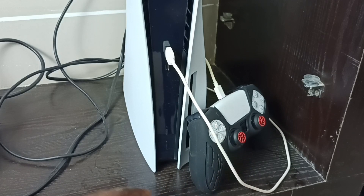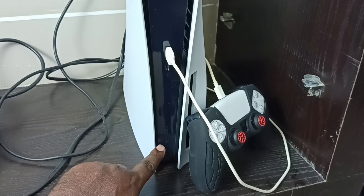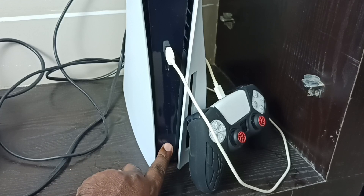After that we need to press and hold the power button on the PS5 console until we hear two beep sounds. We have heard one beep sound, please wait for the second one. We have heard the second beep sound. Now we can release the power button.